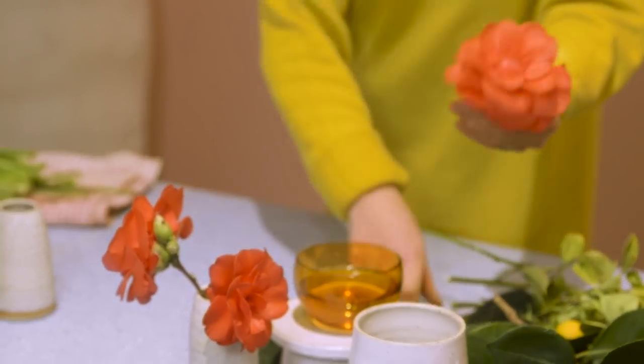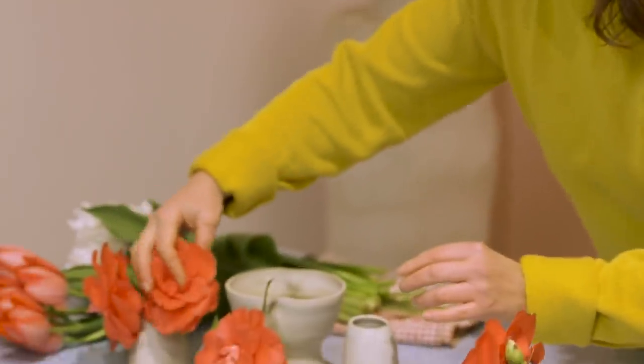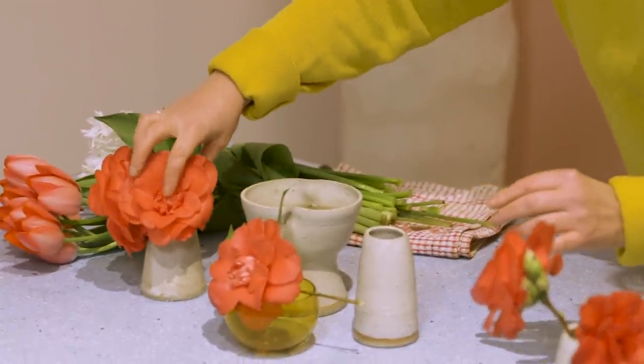Arranging the flowers, really trying to think about the different colours and shapes, but also about the negative space that's going to be around each flower. Imagine that you're sitting at this beautiful set dining table — you don't want to have anything that's too tall, but you also want to have some really beautiful shapes.